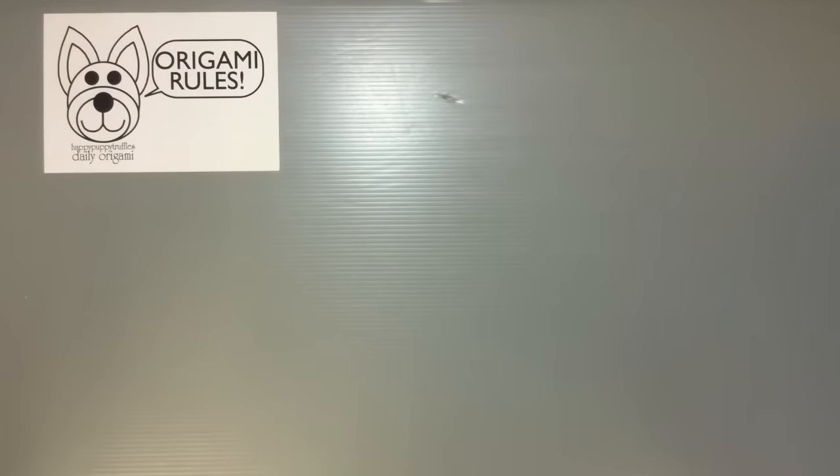Hi everyone! My name is Heather and I'm the person behind Happy Puppy Truffles. Today I wanted to share with you guys an unboxing or unwrapping of origami paper. I was able to go to the other 100 yen store, Cedia, in my area and pick up another fun pattern of origami paper.